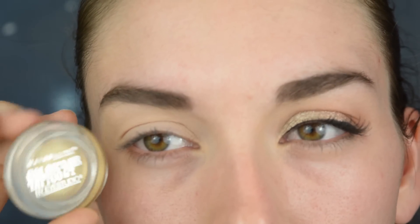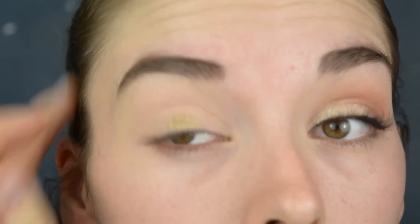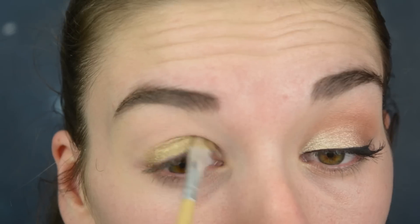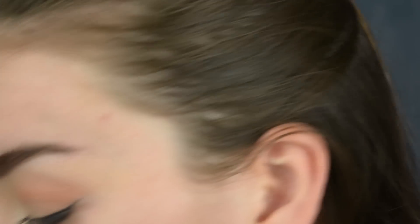As a base I'm going to use the Color Tattoo in the color Bold Gold, and I'm just going to apply this all over my lid. I'm using my bronzer as a transition shade and I'm just going to apply this on my crease.